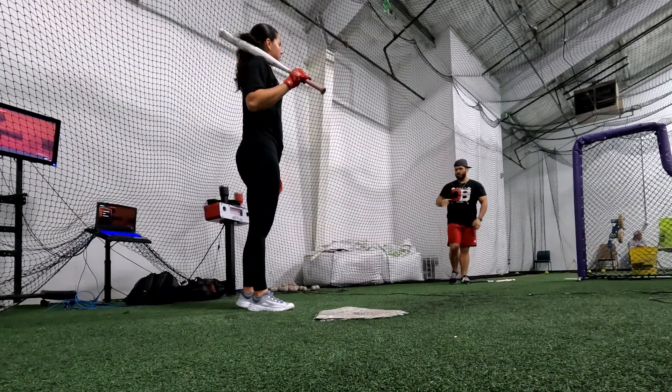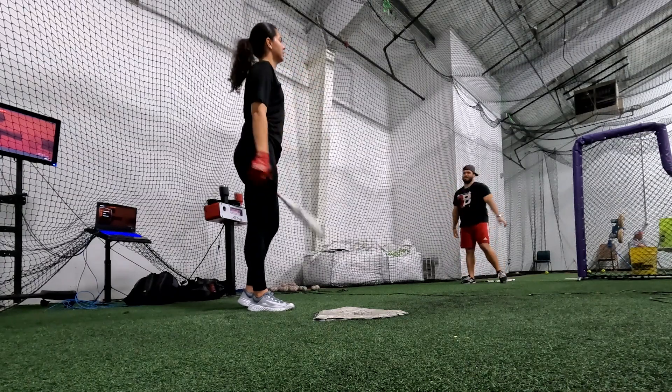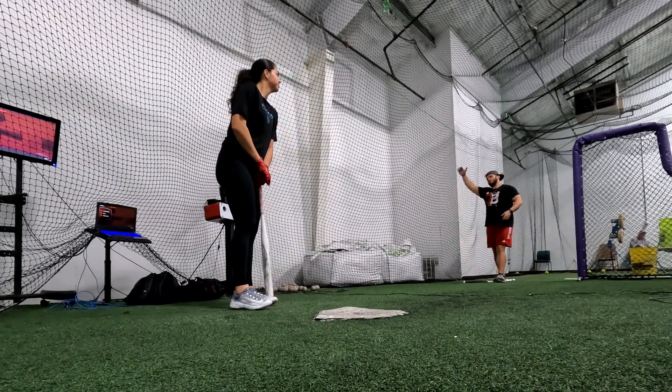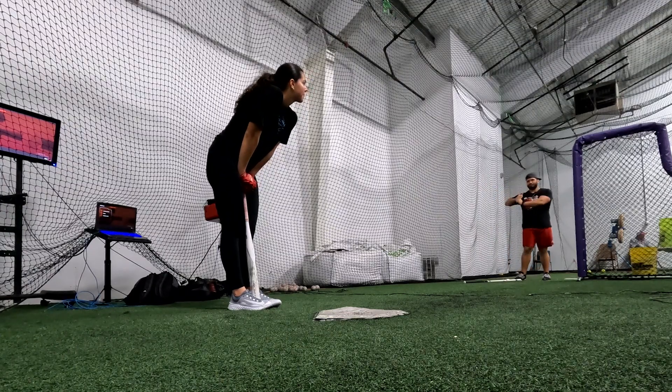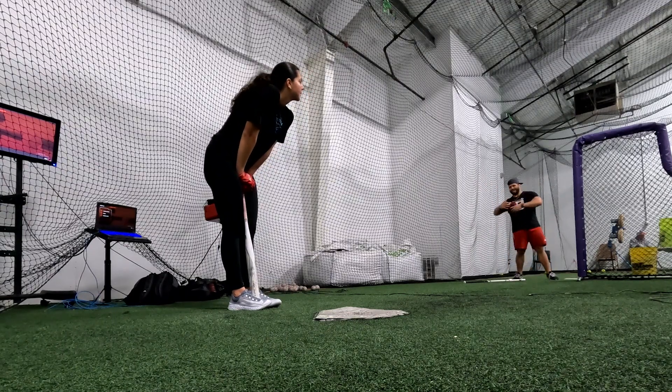Because sometimes the main problem with you is the hands get crazy. Because obviously, you're tall. You got long arms, so it's harder for you. But you're here, you're strong. You can do it. And engage more your body.